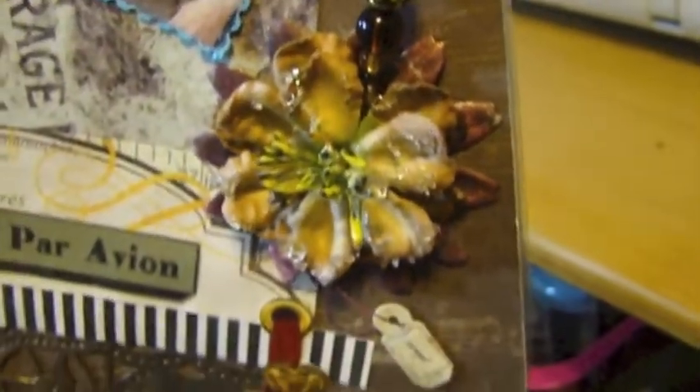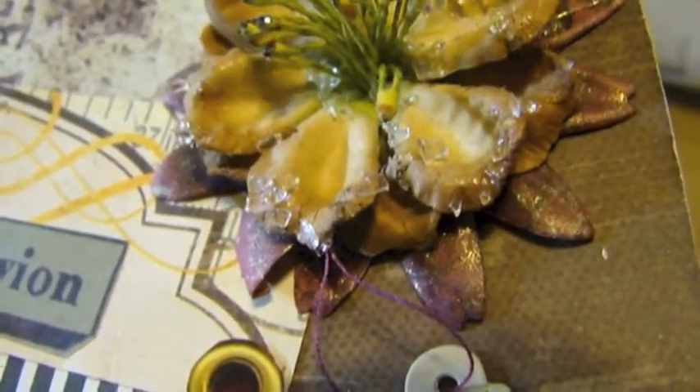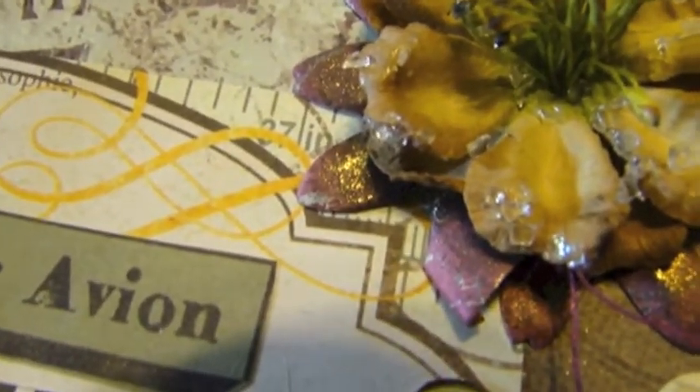Here is a Recollections flower that I backed onto — I believe that flat flower in the back was from Oriental Trading. I got a package of flowers for dirt cheap and I also glimmer misted it.